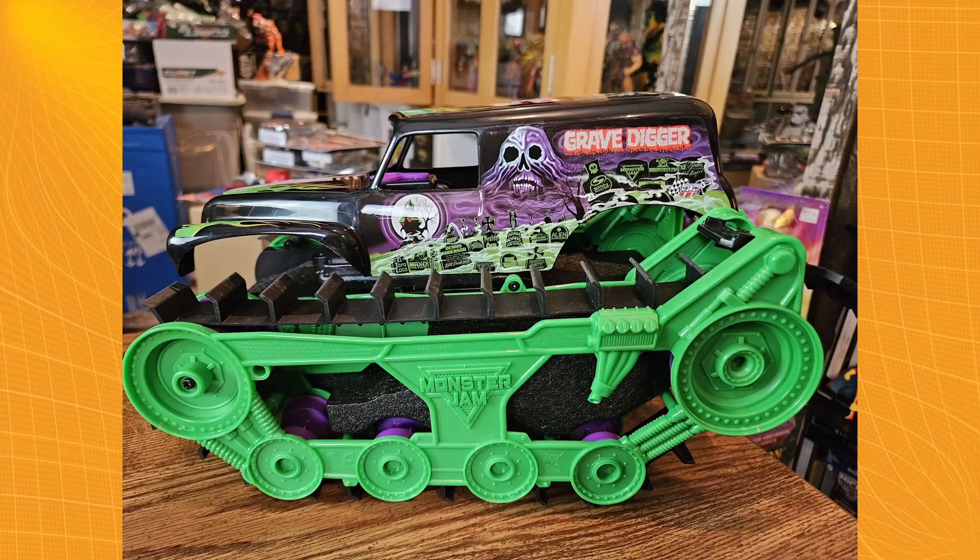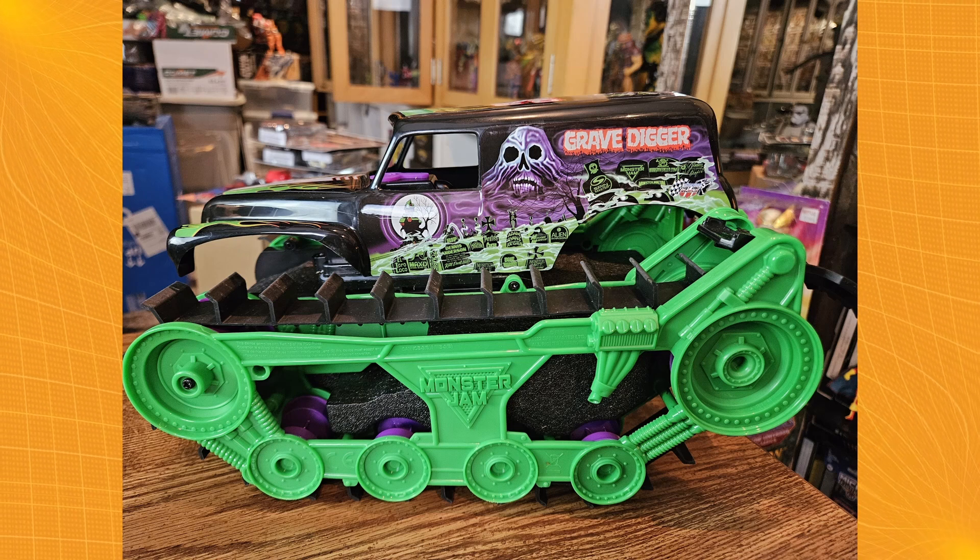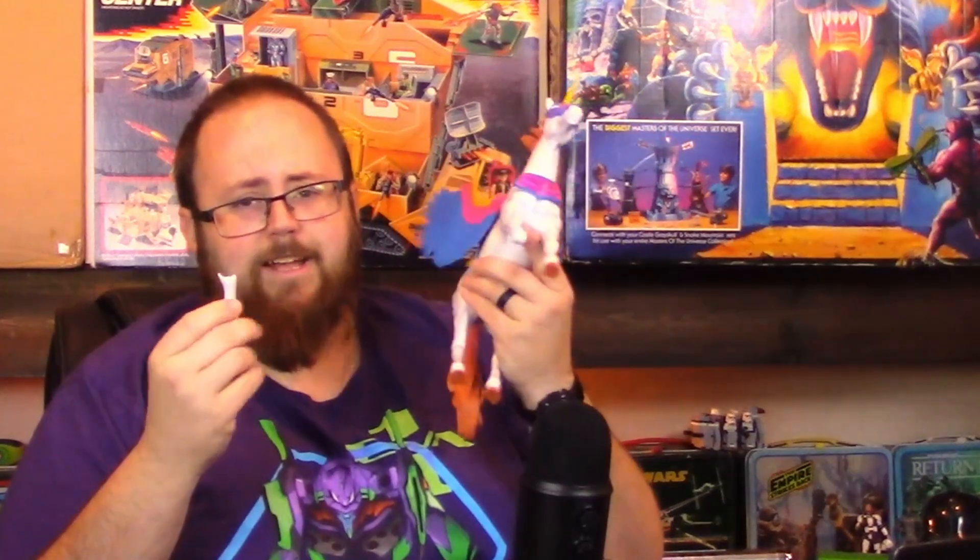Welcome to Pegwarmers, I'm Kevin, and I'm here to talk about toys. Today we're going to be checking out the Gravedigger Trax RC vehicle from Spinmaster. I saw this at New York Toy Fair — you may have seen it in that video. I've got to get it out of the package and plugged in to start charging. I'm also going to be talking about a recent disaster I had with a MOTU Classics figure while setting up my display. Stick around.